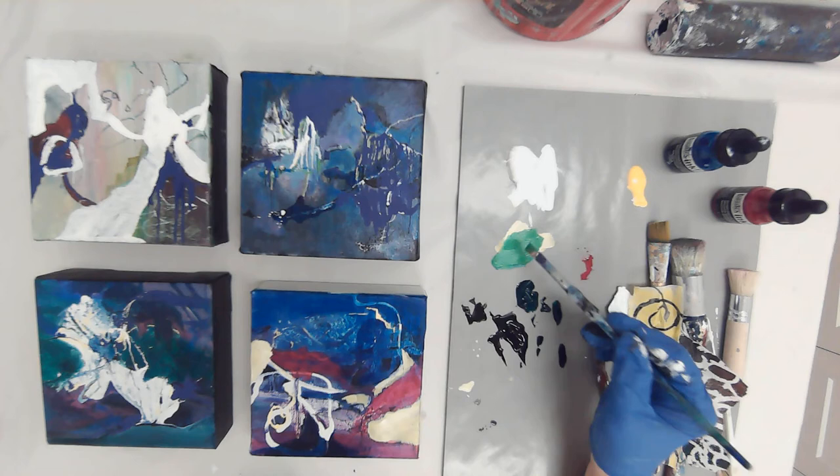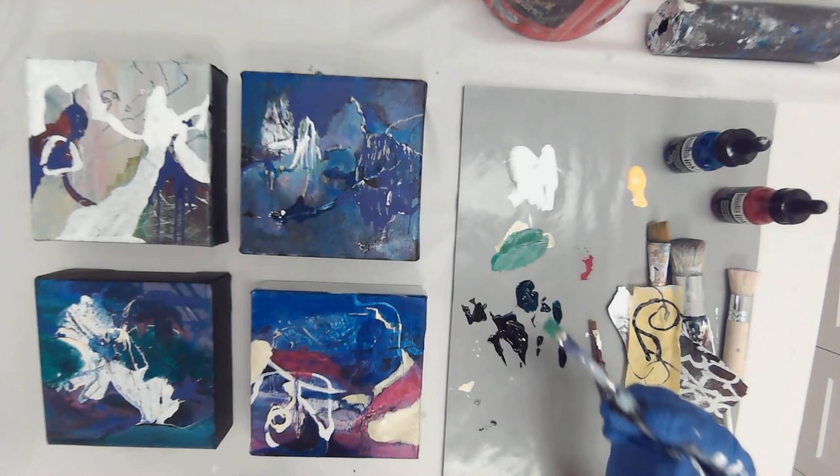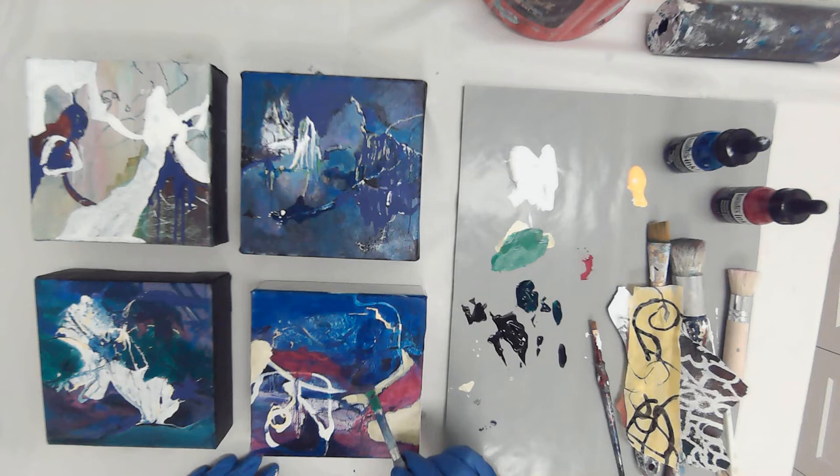That is a loud, saturated color. I tend not to want to use saturated color — I try to force myself to do it sometimes — but I'm going to put just a speck of black again just to tone it down a bit. Oh yeah, I like that very much. It's a strong color, but I'm just going to go in and put it in strategic places.